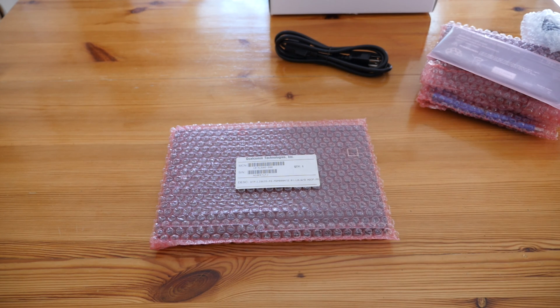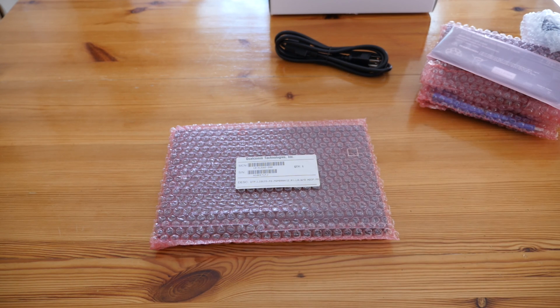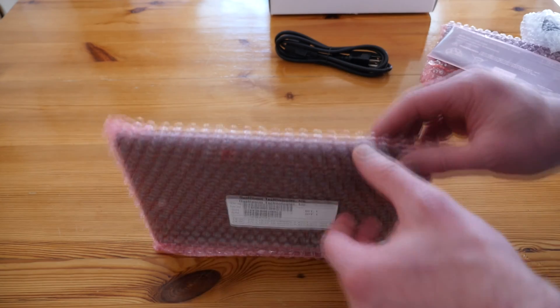This is a test device. It's not going to be the final product and it doesn't feature fully finished software either, so please don't expect too much from it. It's more of a test bed prototype, but you can buy this, although it is very expensive.